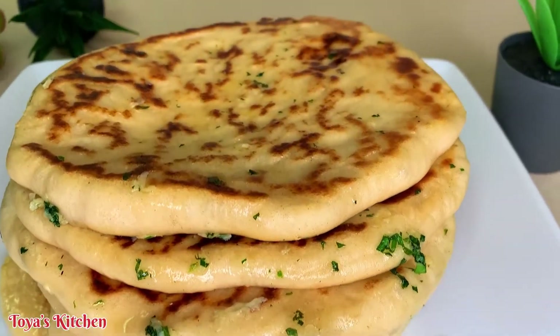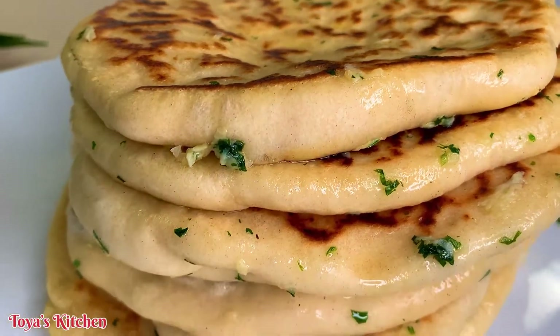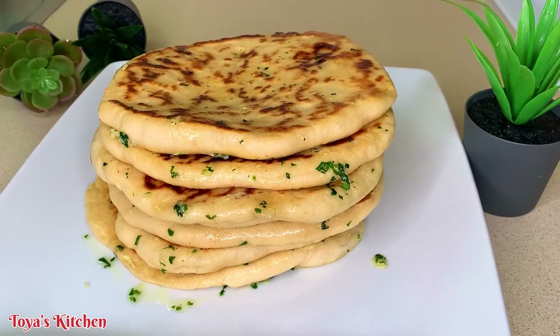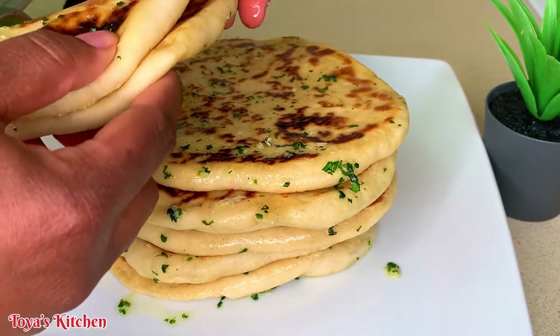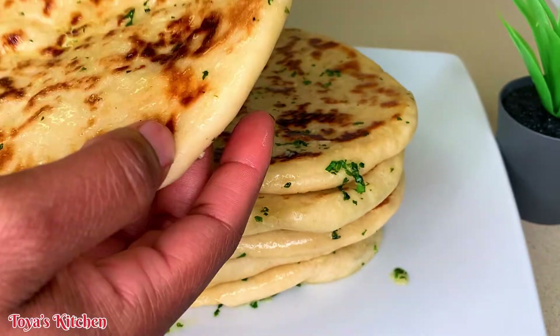Now my naans are all done. This is what they're looking like — they are smelling amazing, they feel amazing, and trust me they taste amazing. I'm going to break into one and show you what we are working with. It's so flexible, soft, and delicious. Guys, you should try this recipe and let me know down in the comment section what you think.